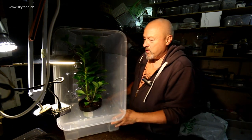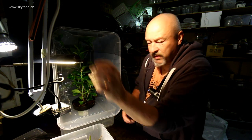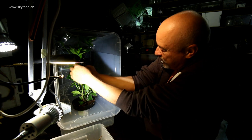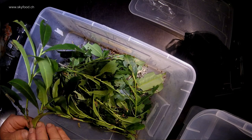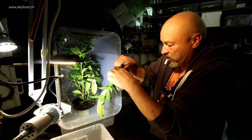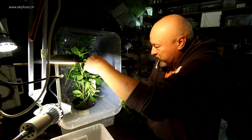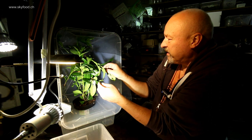Now I just put my caterpillars into this growing Prunus laurocerasus shrub. I think I would put around 20 of them onto this plant. I have two of these plants and two of these plastic cages, so I can keep around 20 caterpillars on this plant and 20 on the other. The question is: what do you think — how long will it take them to eat the whole plant?